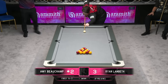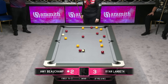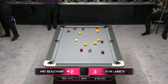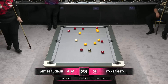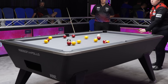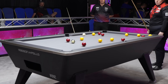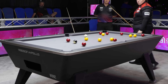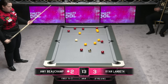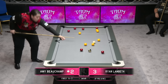Get yourself a clearance here — level things up. That's a pretty friendly break-off. Have a look at Beecham's break there — the reds or yellows look pretty good, you can make a case for either. It's going to be reds surely. I think the two yellows at the top are a little bit sticky.